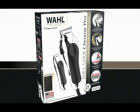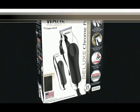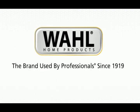Pick up your own Deluxe Chrome Pro Kit today! Wahl, the brand used by professionals since 1919.